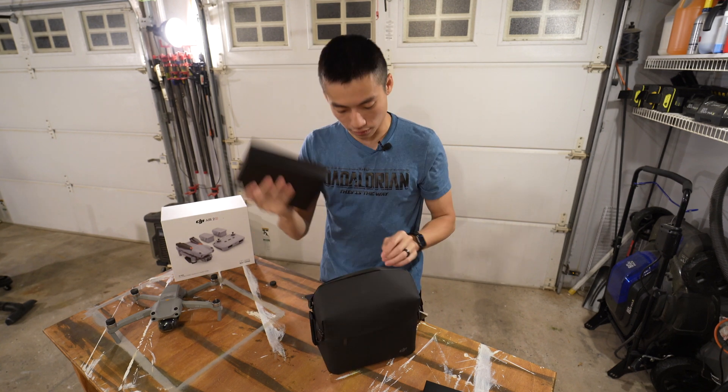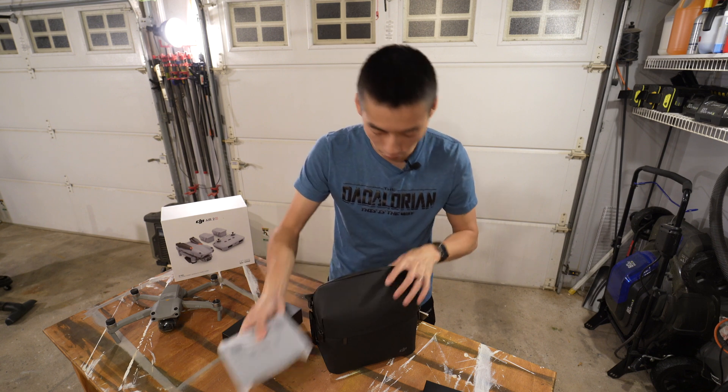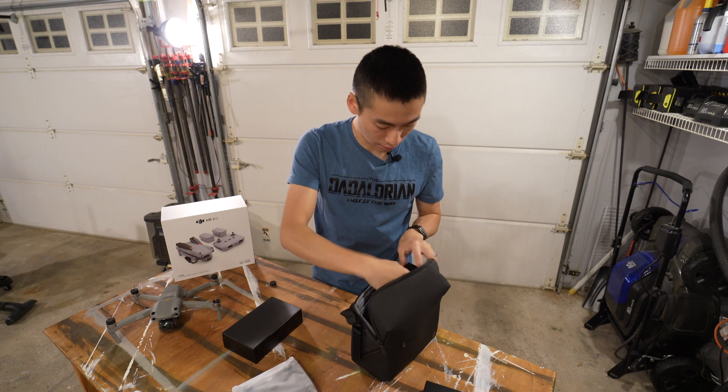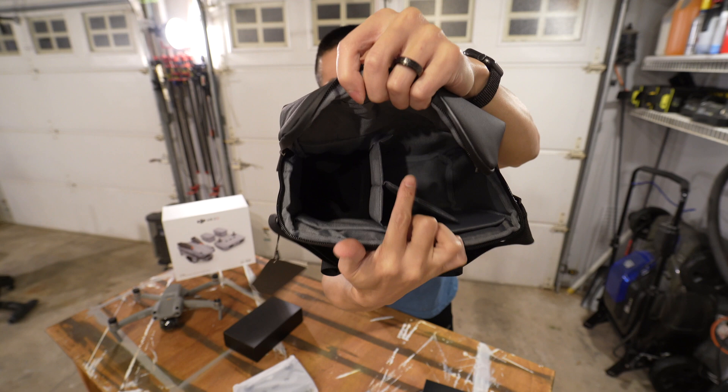Let's just go through this real quick. This feels like batteries. This feels like the controller — I can see through it. Here's the charging station. That's supposed to stay in there — I guess that's where your drone goes. So that's it — that's the inside compartment: drone, controller, batteries.